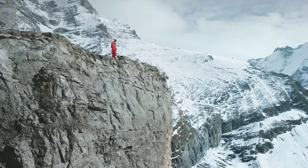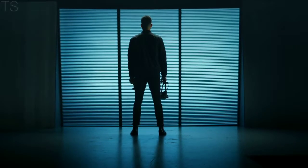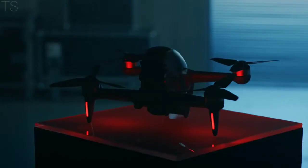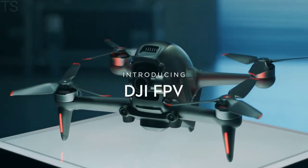For as long as people have walked the Earth, they've wondered how to fly. We have spent more than a decade crafting tools for dreamers. Now we're going one step beyond with an immersive experience unlike anything else. Introducing DJI FPV.